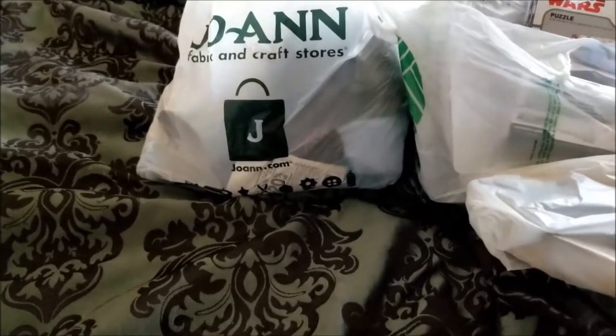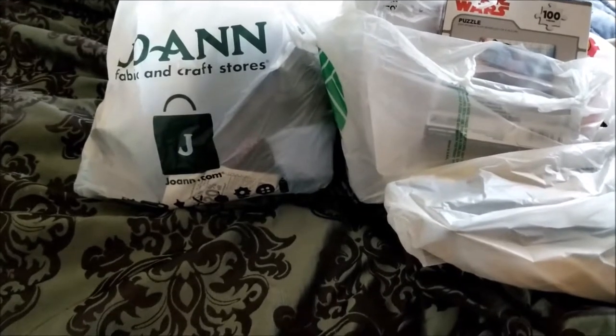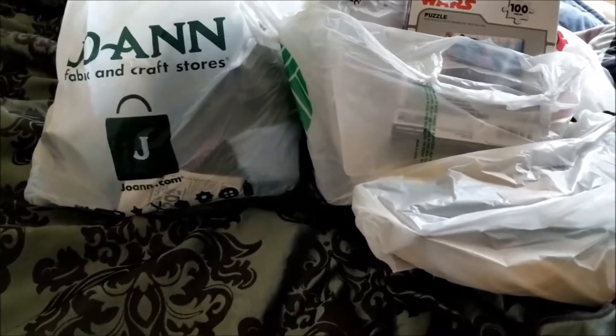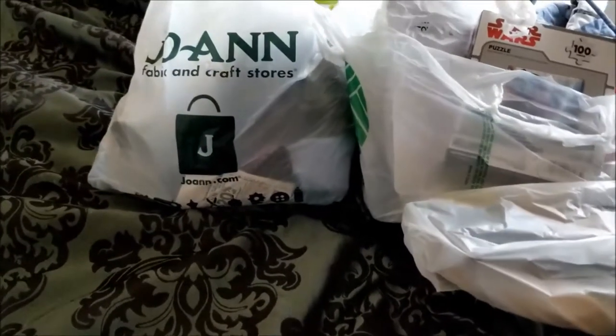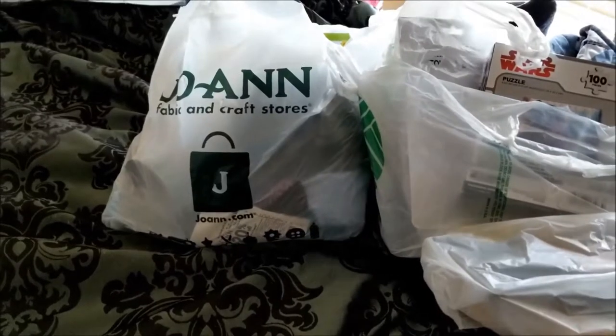Welcome back to my channel. This is going to be a haul — a pagan craft haul and some other little bits haul. I think I'll start with Dollar Tree first.